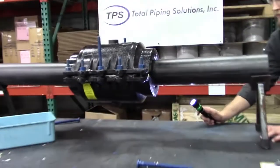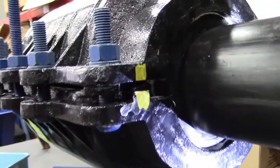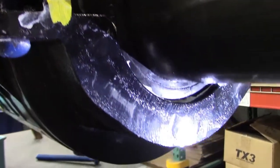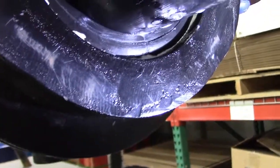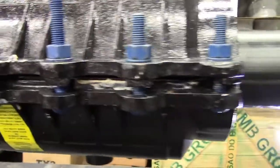Here is a close-up view of the product and how it looks once installed at torque. You can see how the end gasket is sealing completely all the way around. That split that was at the bottom has come together all the way.